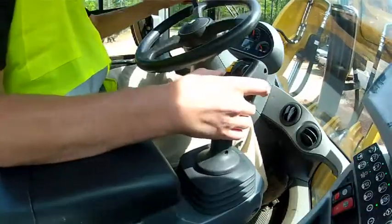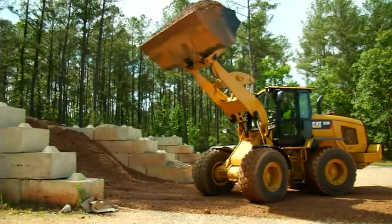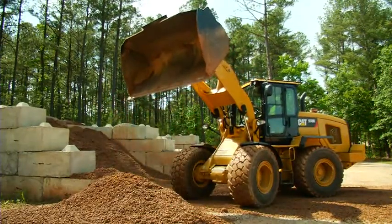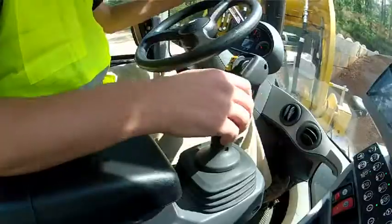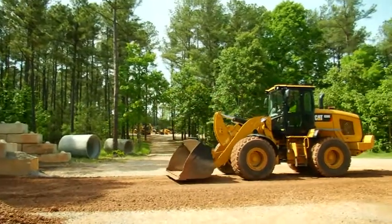I'm going to make my directional shift, go ahead and dump that load, and let's just wrap out a little bit of that sticky material, into reverse, back to my level condition bucket kickout, into my lower float, and I'm ready to go for my next pass.